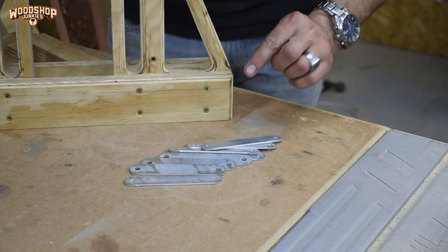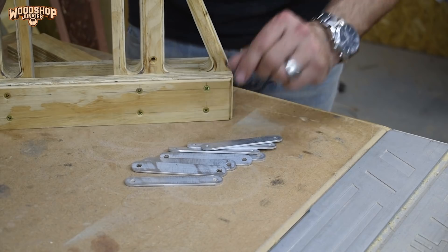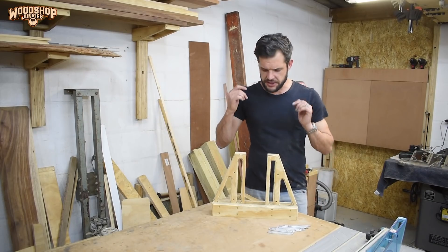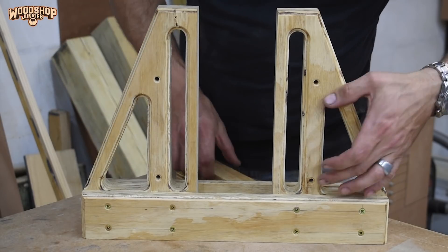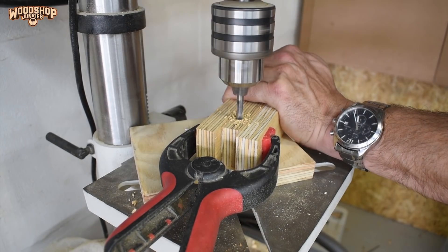The most important aspect of the linkages is the gap between the pivot points — it needs to be the same for all the linkages or the design will not work. I drilled holes exactly in line on the verticals, then copied that spacing exactly on the pusher block and drilled the holes through the width of the block.